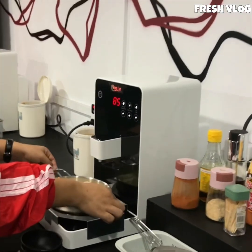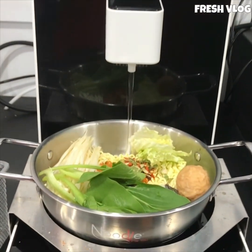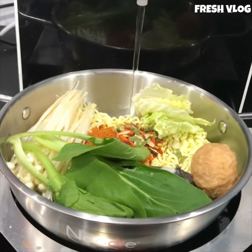Now we are going to take a little bit of water.